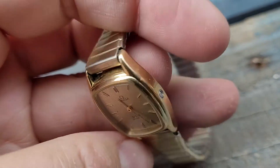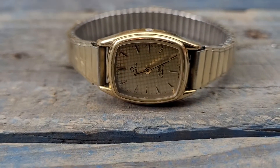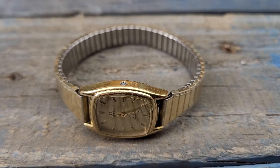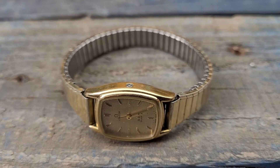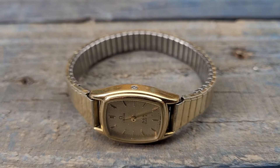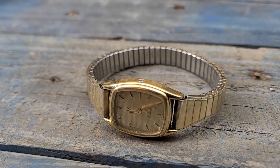This is a gorgeous Omega DeVille quartz, the stemless variety — very hard to find these and it is absolutely gorgeous. I'm going to be putting this one up on auction starting at 99 cents starting bid. I also have other items in the store like an Omega Seamaster and a Bulova half devil diver. Check it out and enjoy. Thanks.